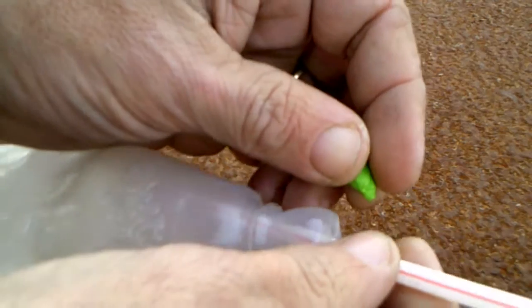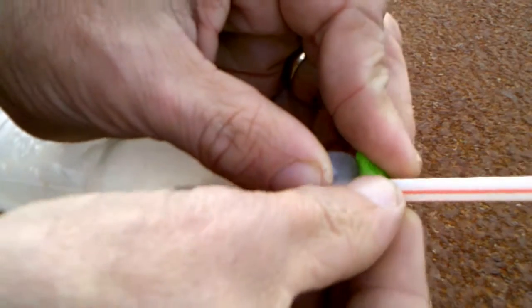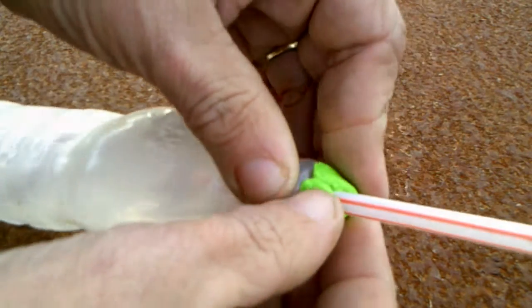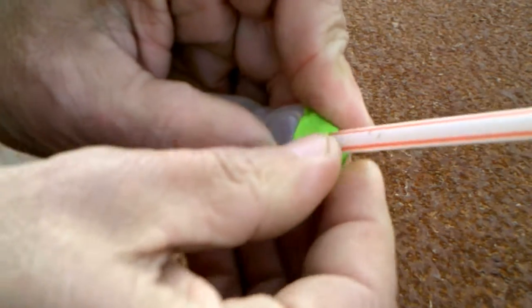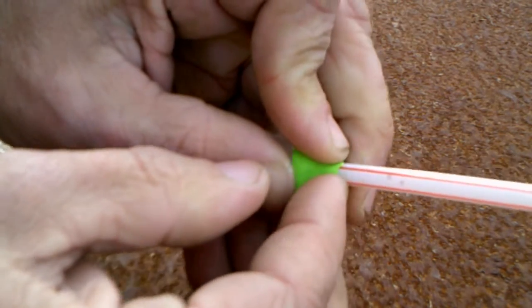To keep from losing air pressure, take a piece of your modeling clay and go around the top of the bottle and the straw, and form an airtight seal. This is very important — you don't want to lose any air pressure at all. The more air pressure you can have, the higher your bottle rocket will go.